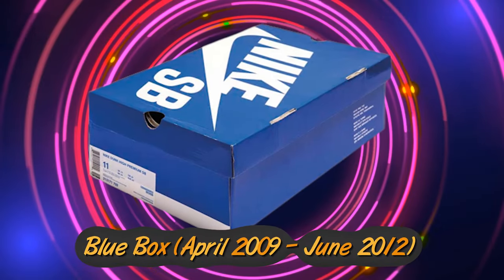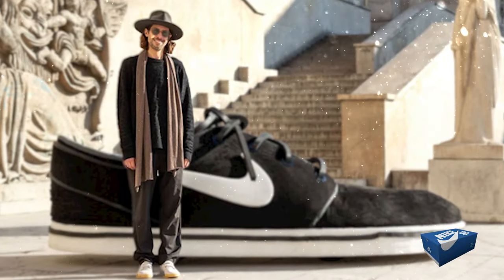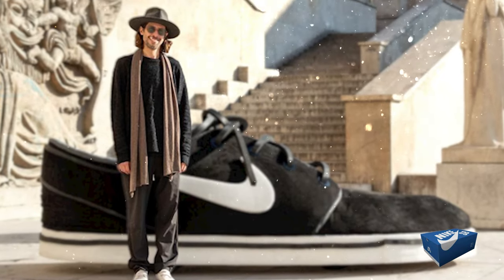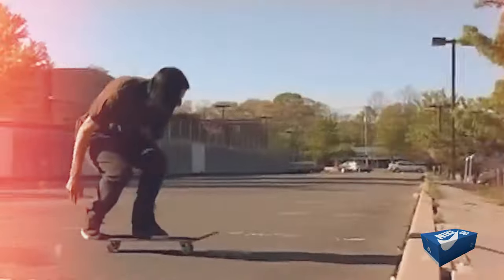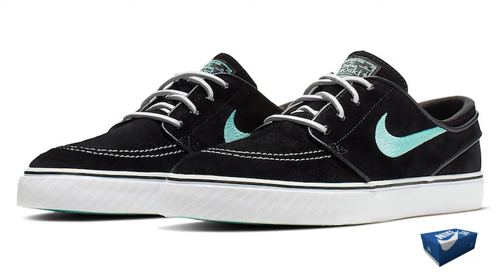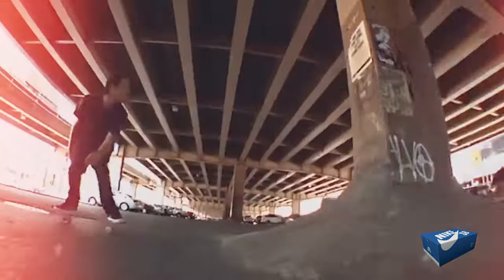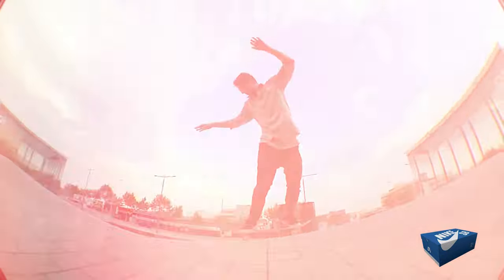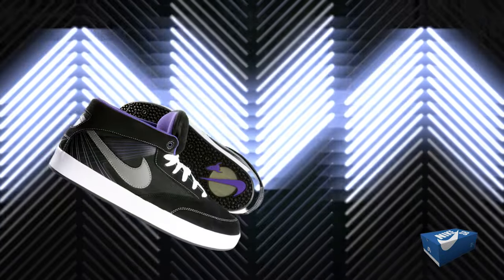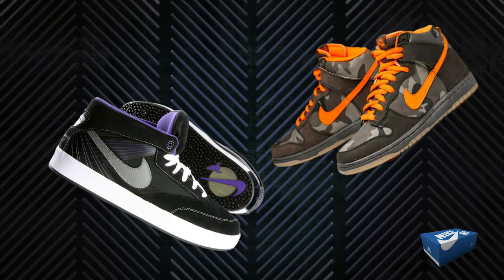The Blue Box Era ran from April 2009 to June 2012. As the Dunk spotlight began to dim, Stefan Janowski was brainstorming his own shoe concept. He came up with a vintage-inspired low-tech model that felt more like a classic boat shoe with a vulcanized sole and leather laces. The shoe became a smash hit, overshadowing even Nike's other pro models at the time. Despite other notable releases from pros like Omar Salazar and Bryan Anderson, it was Janowski's shoe that cemented its legacy.